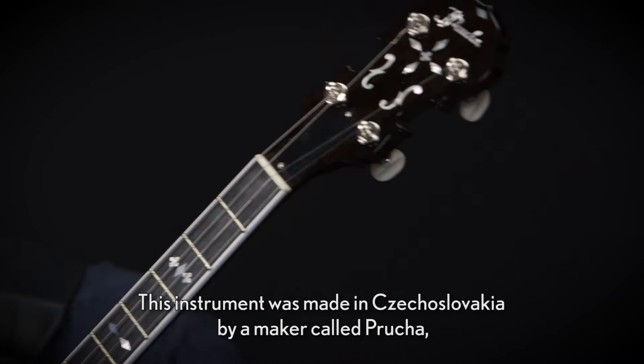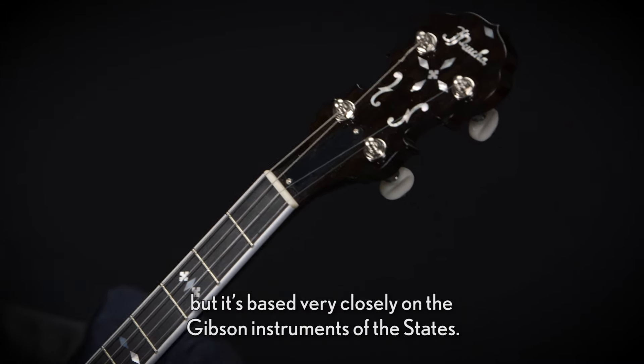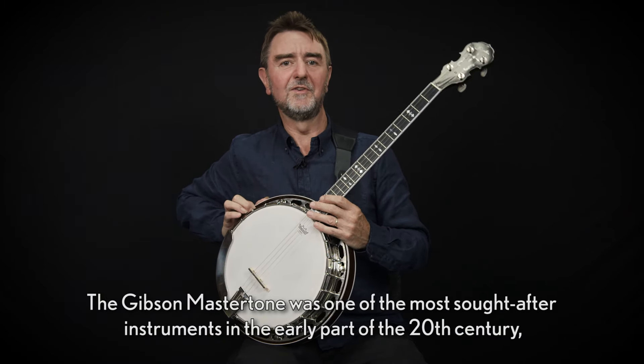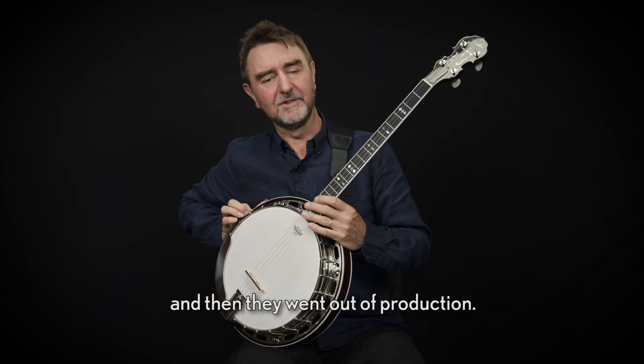This instrument was made in Czechoslovakia by a maker called Prucha, but it's based very closely on the Gibson instruments of the States. The Gibson Master Tone was one of the most sought-after instruments in the early part of the 20th century, and then they went out of production.